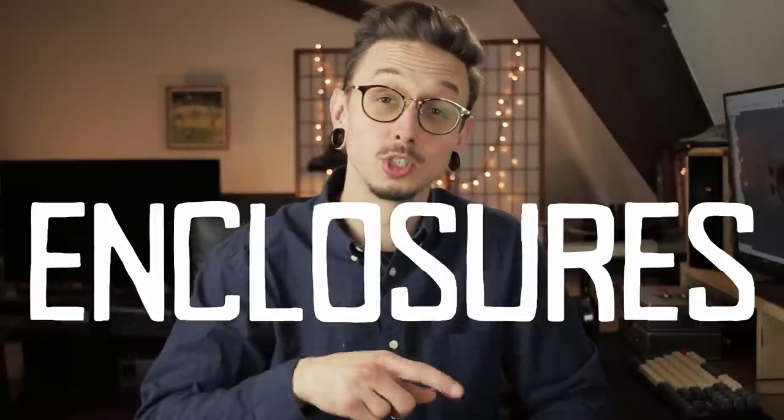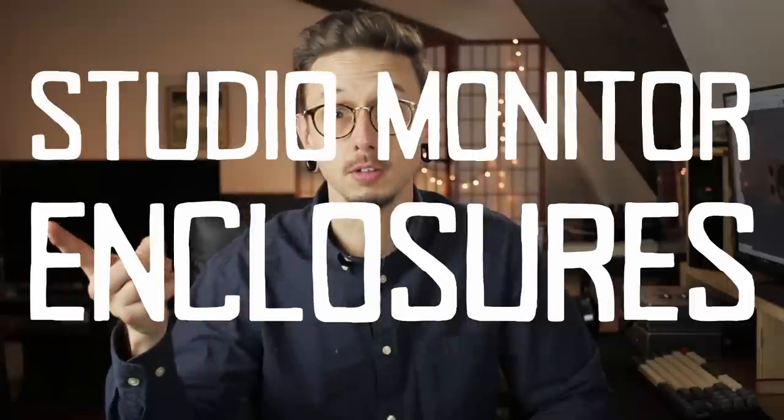Hey everyone, I'm Kirby. This is Kirby Meets Audio and today we're going to talk about the enclosures for our studio monitor build. We started this project about a month ago and the original concept was some kind of quick and easy studio monitors, bedroom studio monitors, slash desk music listening computer speakers.